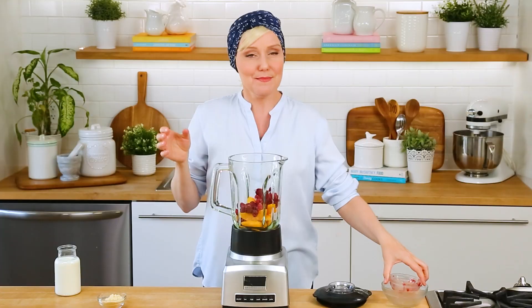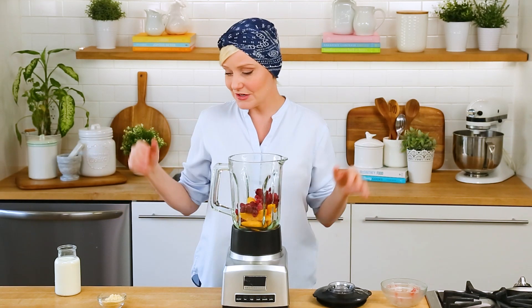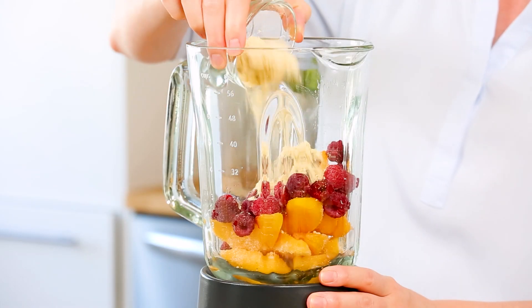Frozen raspberries are great because fresh raspberries don't tend to last that long in the refrigerator, but frozen raspberries will last forever. To that, I'm going to be adding some vanilla protein powder. The protein powder in this smoothie is almost going to make it taste like cake — it's super dessert-like, really rich and delicious. You can use any type of protein powder you like. A lot of you ask what kind I use, and the honest truth is protein powder is quite pricey, so I usually just buy whatever is on sale. If there is a protein powder you absolutely love, definitely share it in the comments!